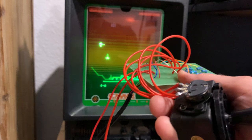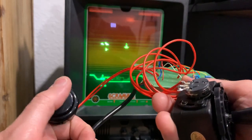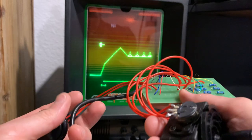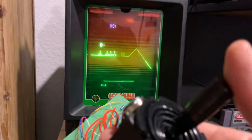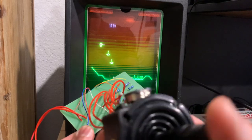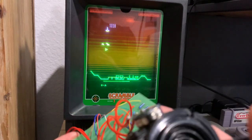Fire buttons are fairly simple — they're just basically shorting or grounding the particular button for the fire. I just wired up a quick start button here. But basically, to get the potentiometers to send the right values for horizontal and vertical, takes a little finessing.